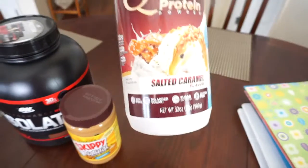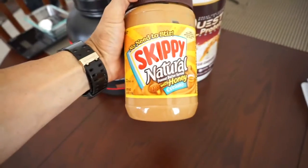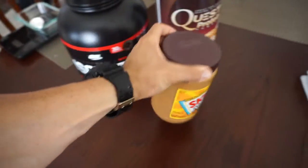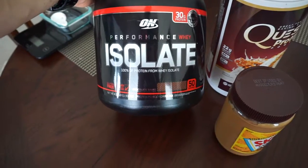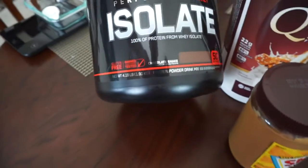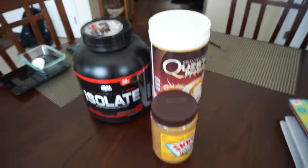So right now we have the ingredients and I'll show them to you. Quest Salted Caramel, Skippy Natural Honey Peanut Butter, and Optimum Nutrition Performance Whey Isolate. It's the chocolate shake container that I'm going to put it in.